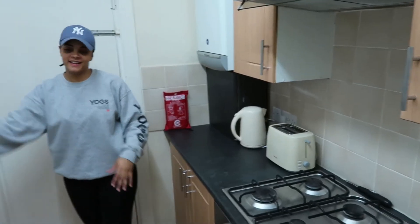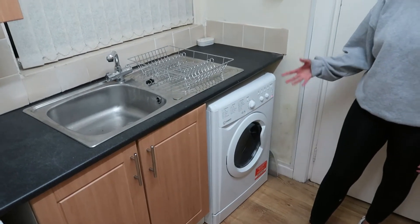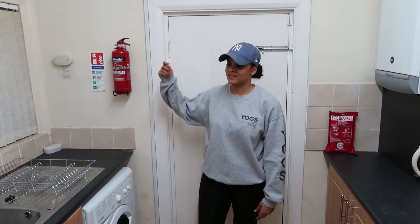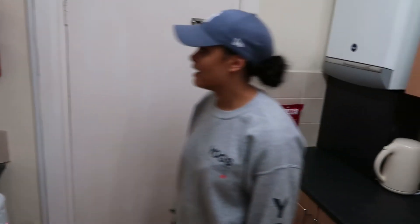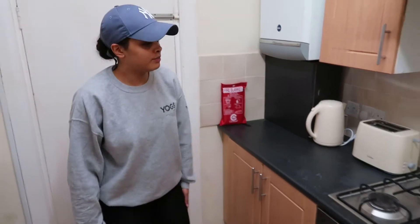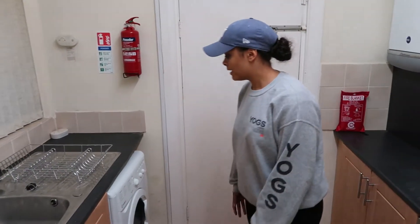We've got coffee, sugar, and tea set out. We added a washer-dryer because before there was just a washing machine and it wasn't really convenient for tenants — not much space for hanging clothes. We also added a fire extinguisher, which is important for health and safety, along with a fire blanket.